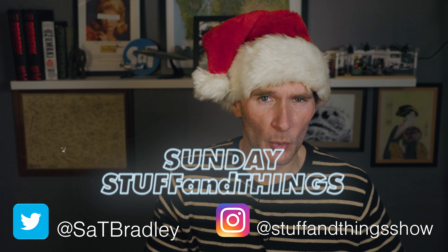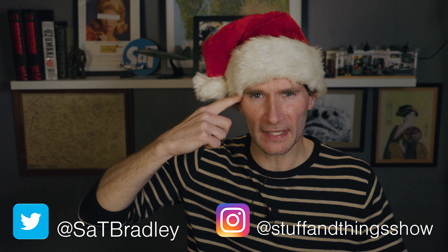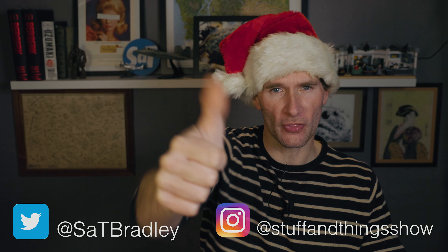Well, hello! Merry Christmas and welcome once again to Stuff and Things, where I like to talk about stuff and occasionally even things. I'm your good friend Bradley, and today is a very pleasant Christmas Eve edition of Sunday Stuff and Things.